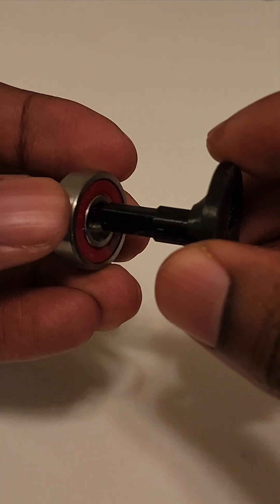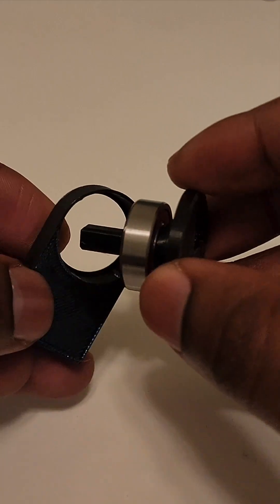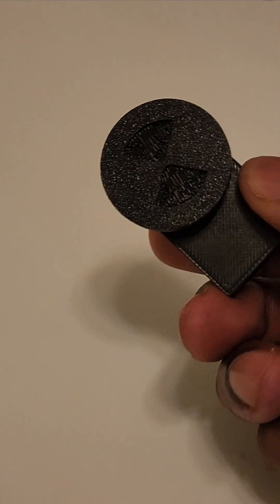So after grabbing a patch from the printer, it's okay if you're nervous the first time. Just line the shaft up with the hole, be confident, and give a firm but secure press. Once everything is back together, step back and admire your work, because that is a perfect fit.